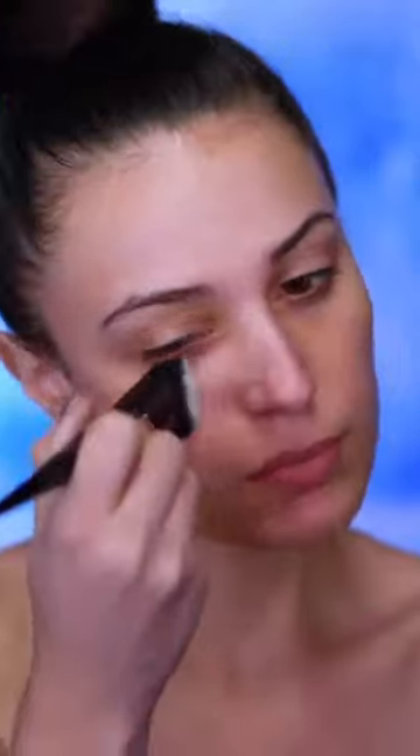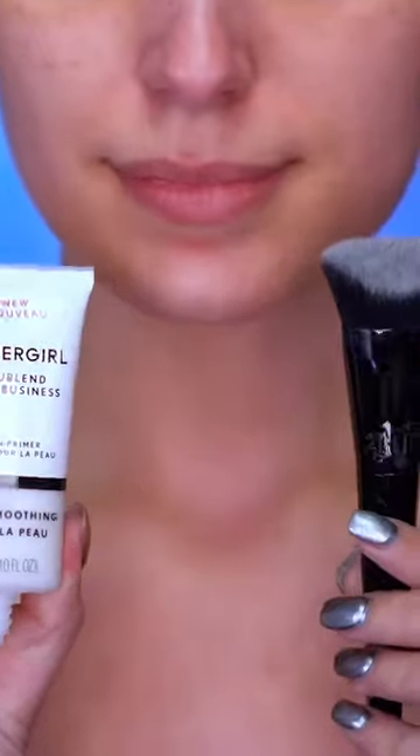I'm first going to be priming my skin with a skin smoothing primer, and this is just going to fill in my pores for a super smooth base. I'm also going to apply this to my neck and to my chest.